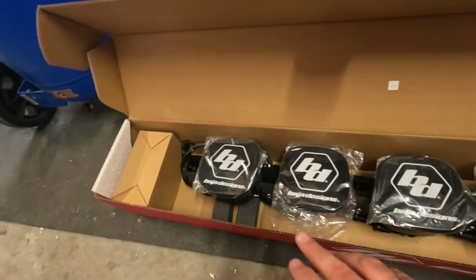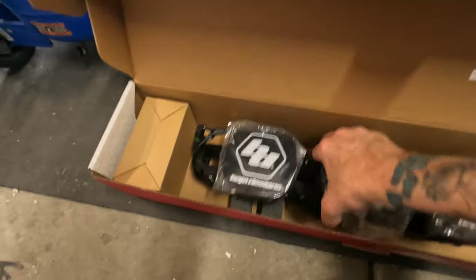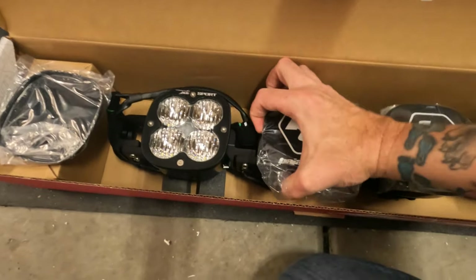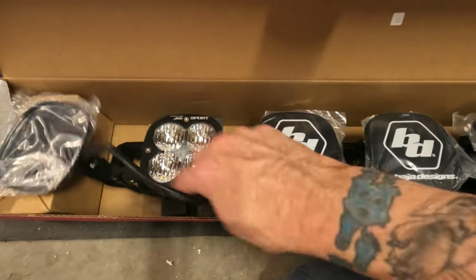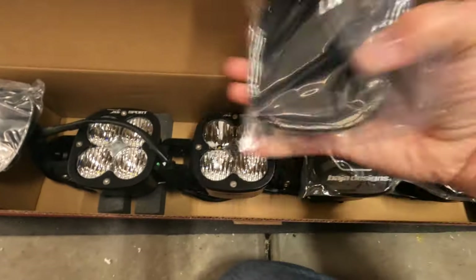I'll show you what the lights look like — they're really heavy-duty. I got them on a Black Friday deal from SDHQ. Here's how it comes in the box; it's pretty heavy, probably about 20 pounds or so. There are three different lights: spot, flood, and combo, depending on placement. It comes with cables and the specific brackets, and they all come with plastic covers.